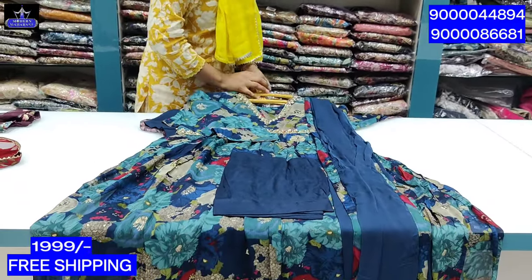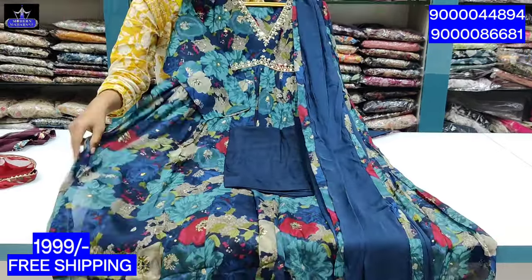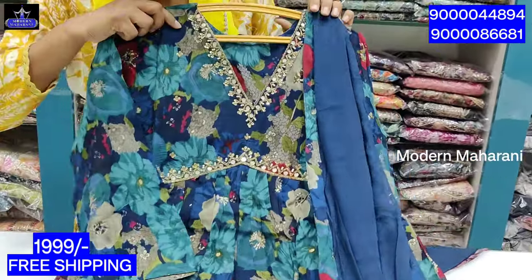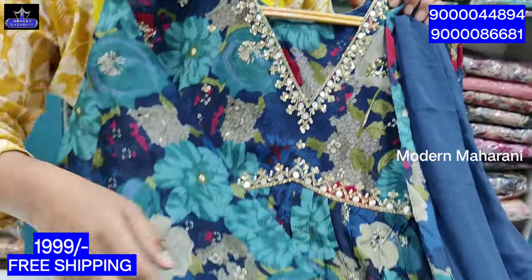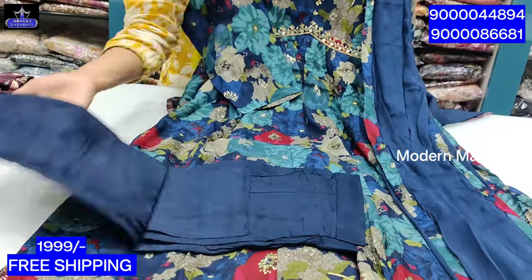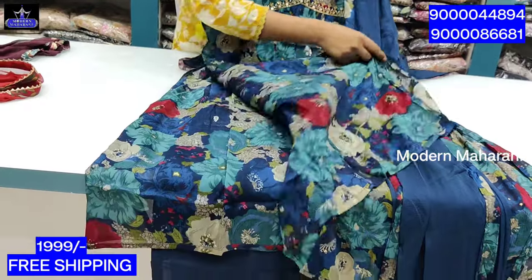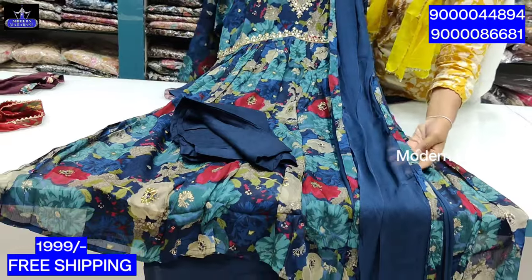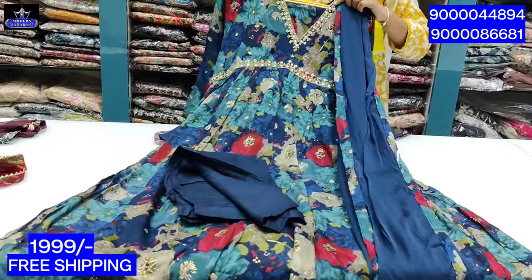Next piece is blue color, sea green color, mixing 3-4 colors. Multiple colors. This is 3 by 4 sleeves. It has dark navy blue shade. It has stretchable. The original is cut and lining. The chunni is a chiffon and the lace is a chunni and the cost is 1,999.